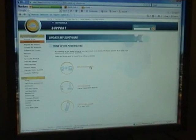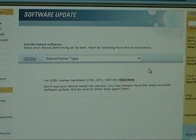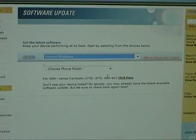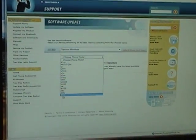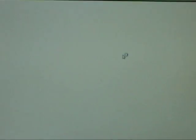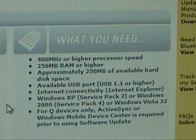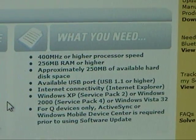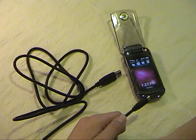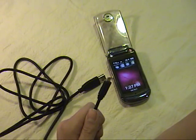Most of the time, you'll have to select via your computer. Select Verizon Wireless from the drop-down box. Next, you'll need a USB cable. You'll probably want to read through all the notes, but we're going to skip them for this video.